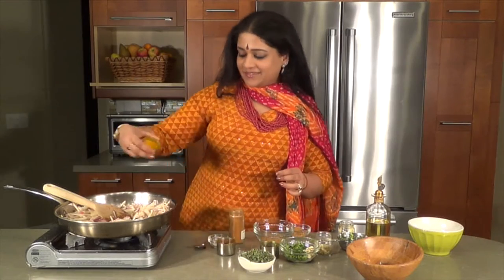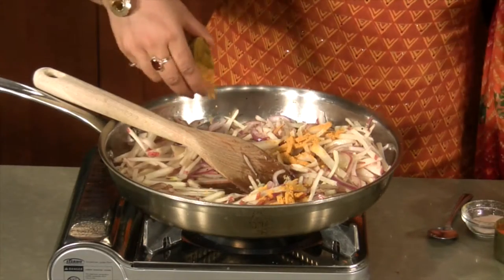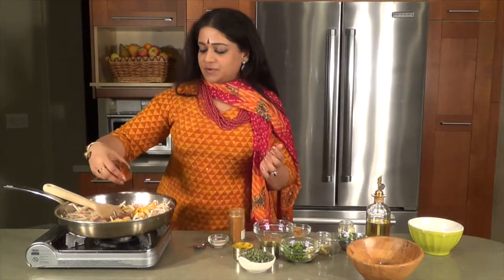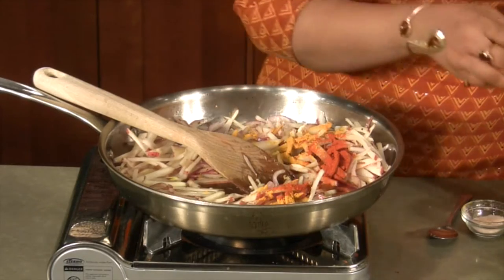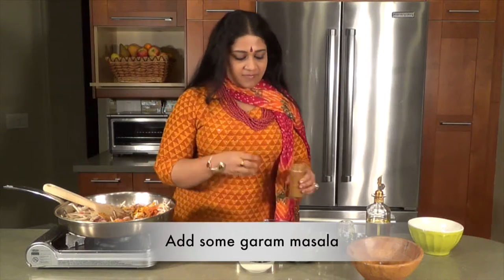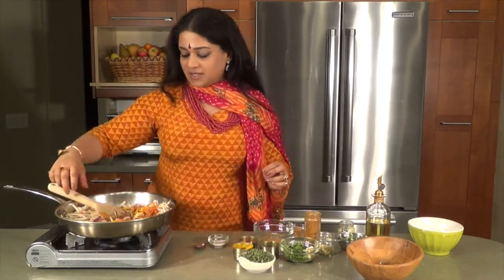We're going to be putting in some turmeric. I like to put a lot of turmeric because of its anti-inflammatory properties. Some cayenne pepper for circulation. Some garam masala, just for the flavors of the north of India to come through.